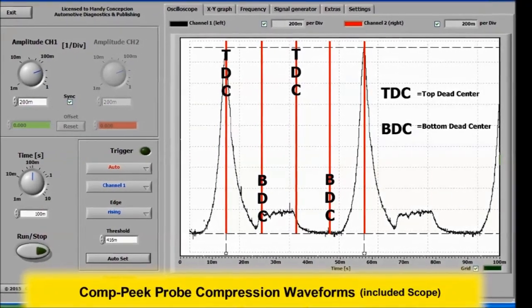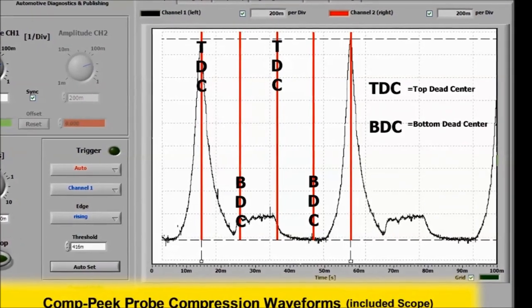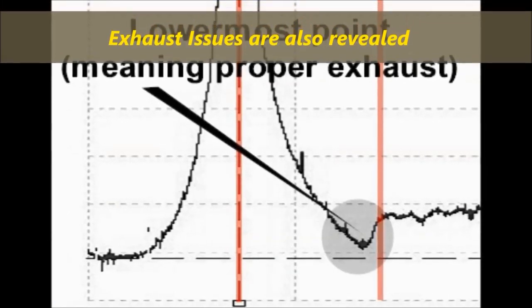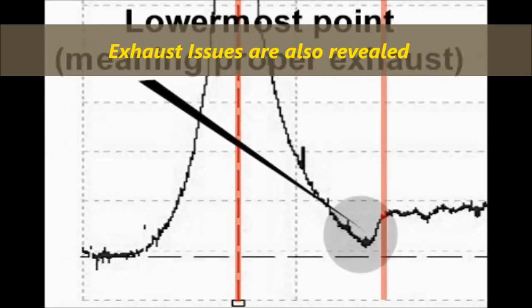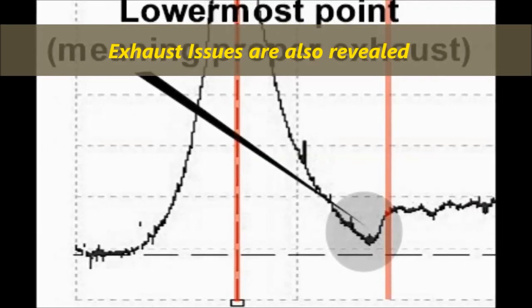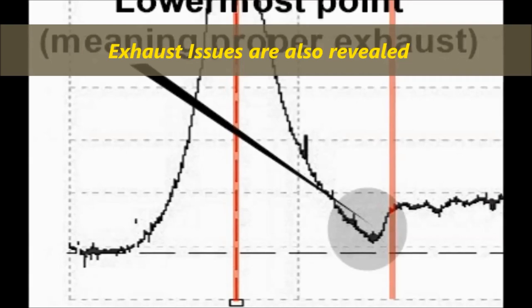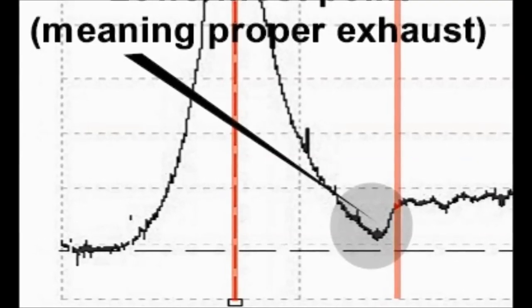In this particular waveform, the peak compression right before spark and detonation is important because this tells you if you have good compression. Then you have a bottoming crest of the waveform — the lower most point — meaning proper exhaust. This is another helpful hint, because if you don't have proper exhaust, then you have a clogged catalytic converter or a clogged muffler. So this test with the compression peak transducer would help you determine if you have an issue with not only the valves, but also the pistons and the exhaust.